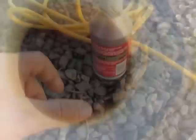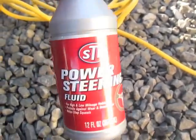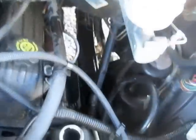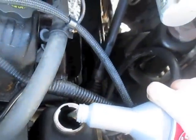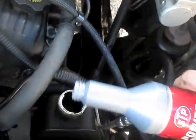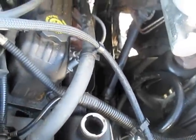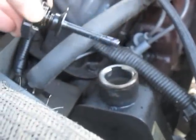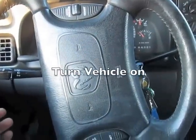Dispose of this appropriately. Refill it with clean power steering fluid. Take this off, put in my power steering fluid. Put my dipstick in, and after putting in your fluid, check your dipstick to make sure it's leveled out and where you want it.